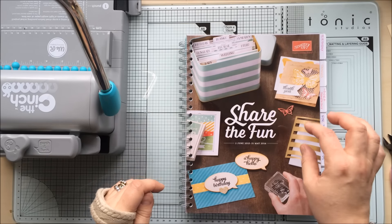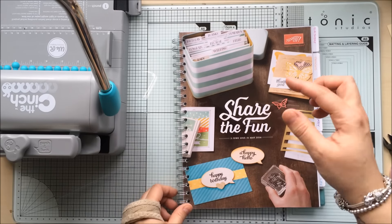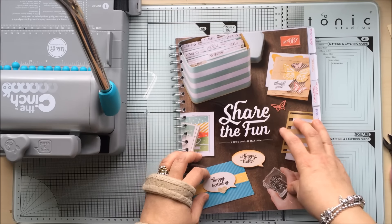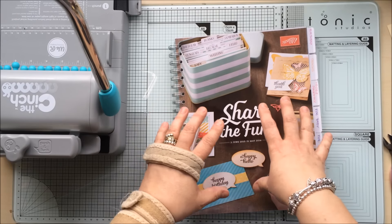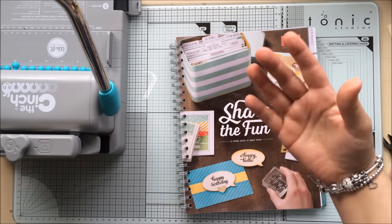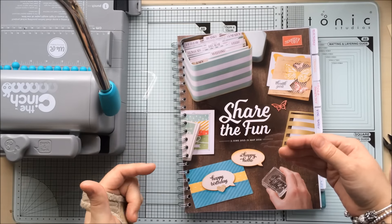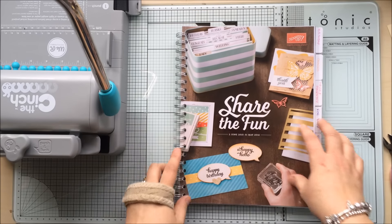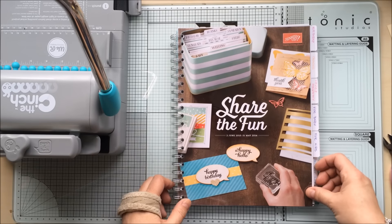I won't put the Sale-a-Bration brochure in there because it will be finished by then. It will just be this catalogue with the spring-summer one in the back. I will send it anywhere in the world. When you finish watching this video, have a look in the description underneath — you will see the link to my Facebook page. Find the post that goes with this video, leave me a comment, and out of all the comments I'll pick one person and send them this lovely bound catalogue with all the tabs on. Quite exciting!